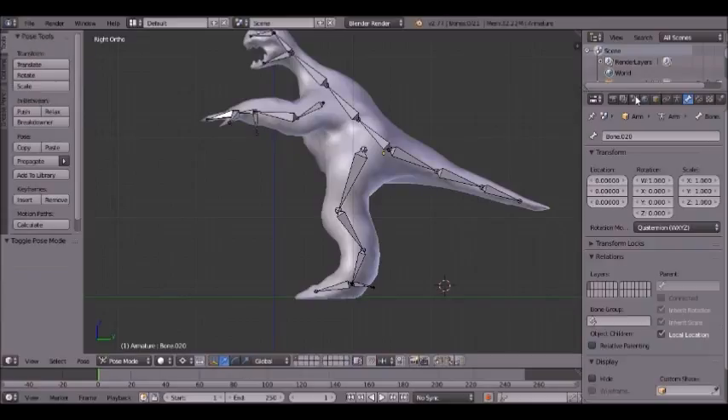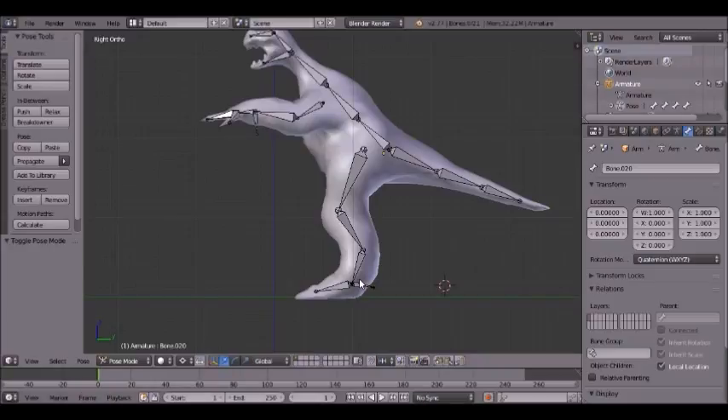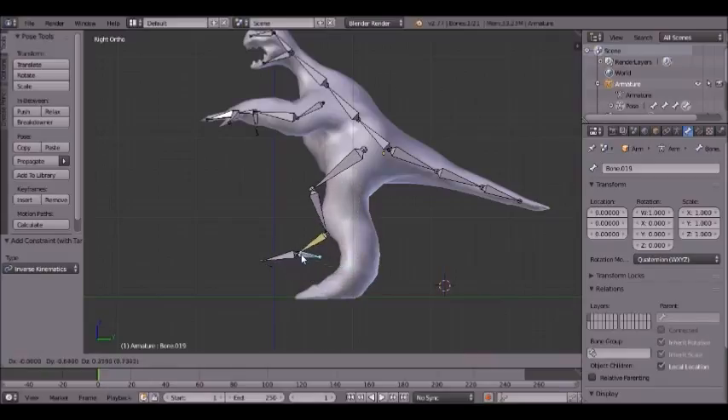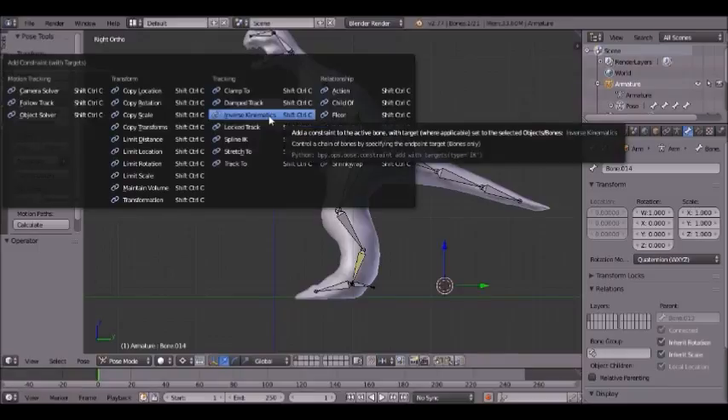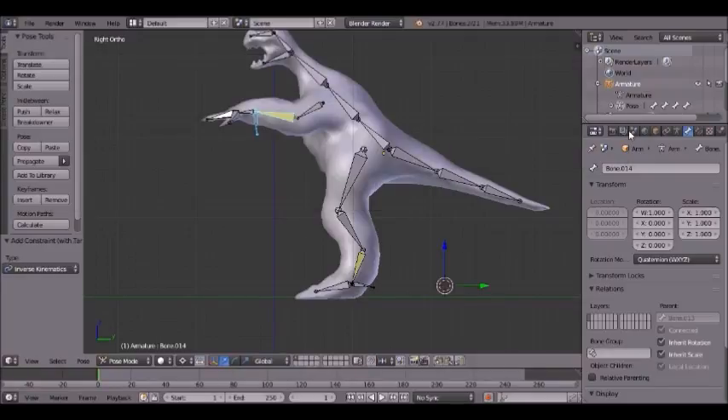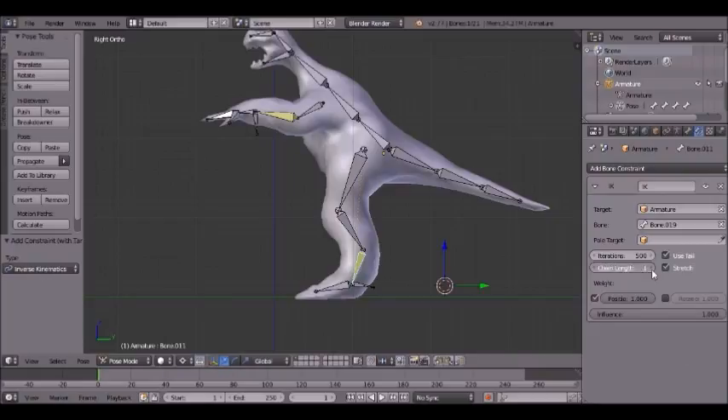This way when you go into pose mode — by hitting Ctrl+Tab, or you can do it from the selection menu up here under armature pose — you can set up inverse kinematics. Select the IK bone, then select the leg bone that is connected, and hit Ctrl+Shift+C for inverse kinematics. Now you can see it controls the other bones. You can do the same with the arm — this is optional but it makes it a lot easier to pose. Click the yellow bone button and set the chain length — one, two, three for how many bones are in the leg, or one, two for the arm.